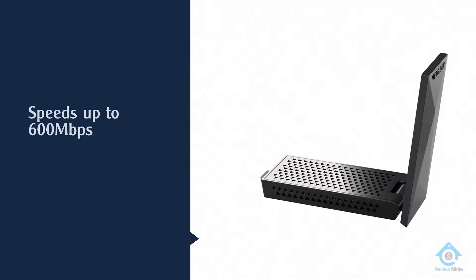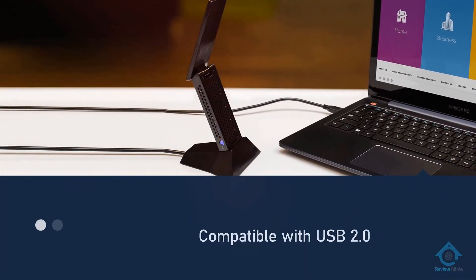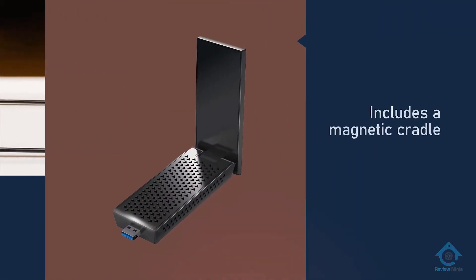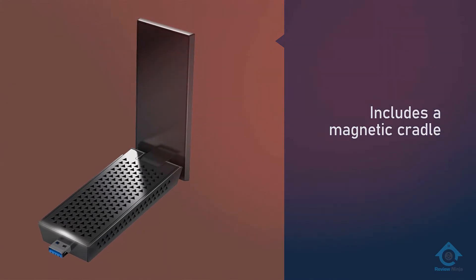If you're using a 2.4 gigahertz band, you can still get speeds up to 600 megabits per second. Support for USB 3.0 helps eliminate the bottleneck between your computer and the adapter, although it's also still compatible with USB 2.0 as well.